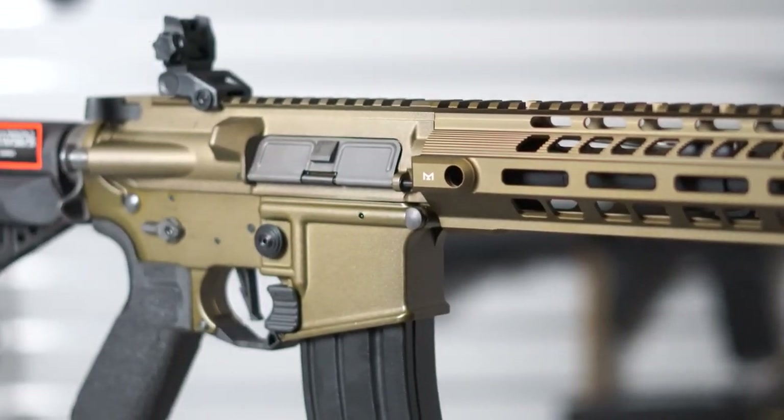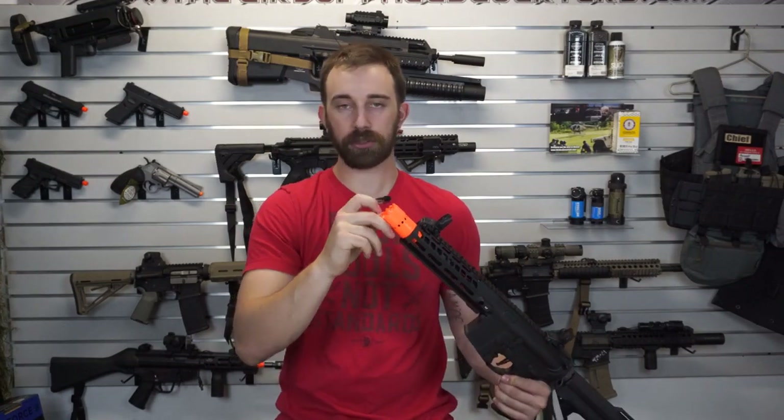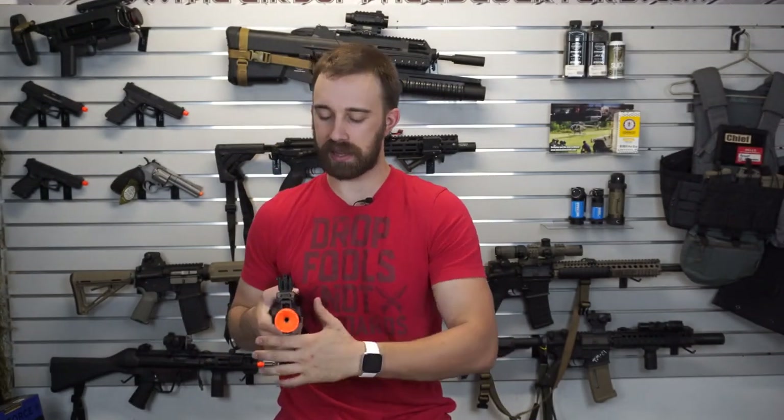Right at the top we do have a bright orange, fairly large orange flash suppressor that is actually coned on the inside. So it actually acts as an amplifier for all of the BBs that are escaping, making a louder pop sound.